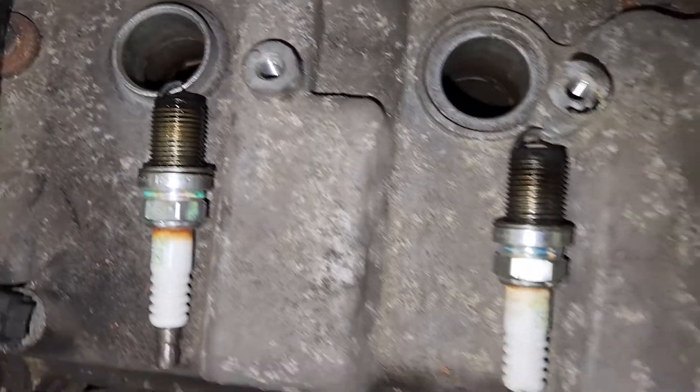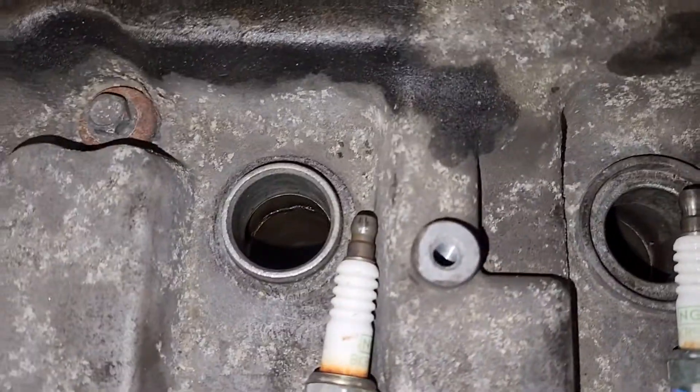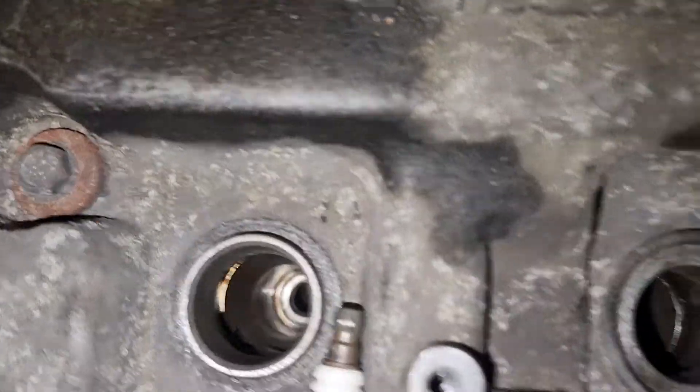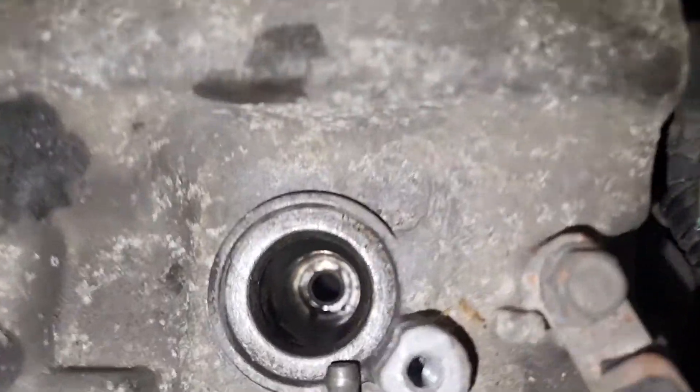They have a little bit of oil residue, which leads me to believe the valve cover gasket is on its way out. Let's take a look at each of the cylinder walls.